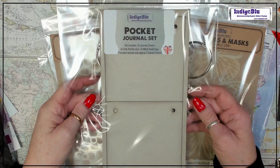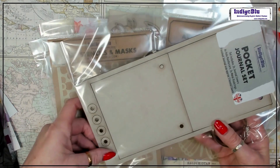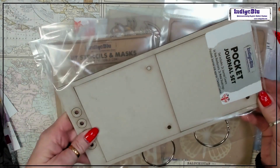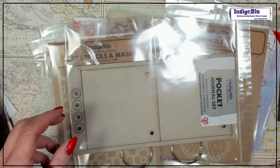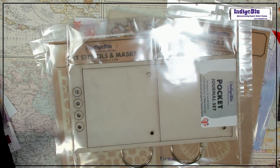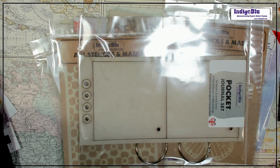So we've got a pocket journal set — this is lovely. It's two covers, with hole reinforcers — four hole reinforcers — and rings to go with it as well, the book rings. It's 114 millimetres — that's 11 centimetres, or four and a half inches square in old money. I love little journals and little books; that's going to be so much fun to do.